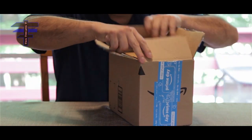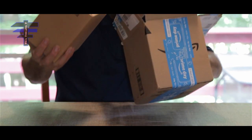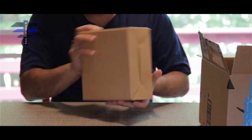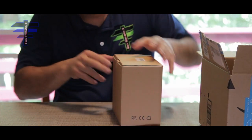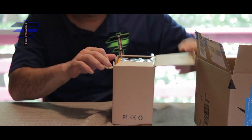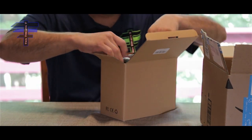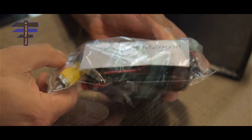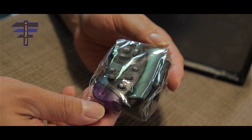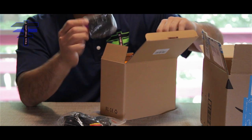Check it out — straight from Amazon. Pretty small. This is a Double DIN car stereo. Let's see what it's got. Got some wiring, a remote — a mini remote. Could be for the radio; not sure what it is yet.